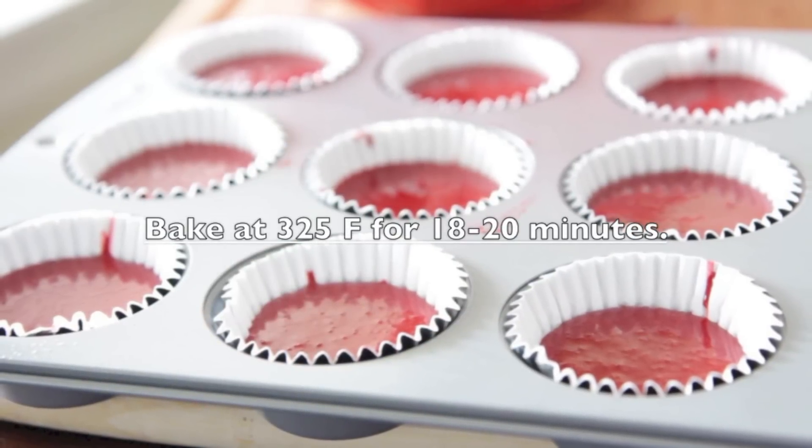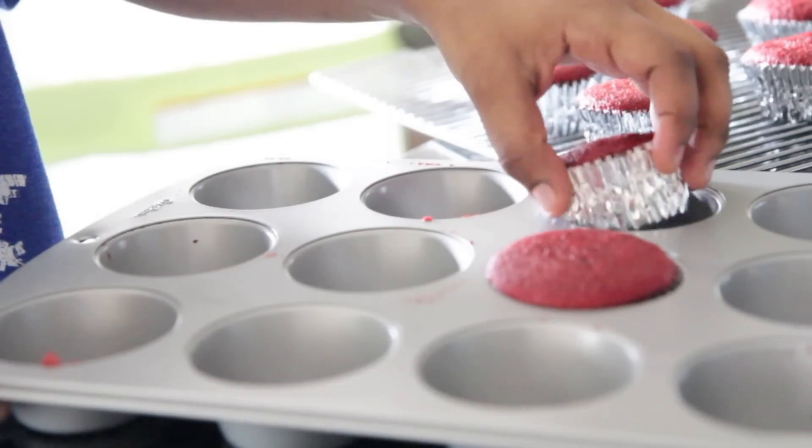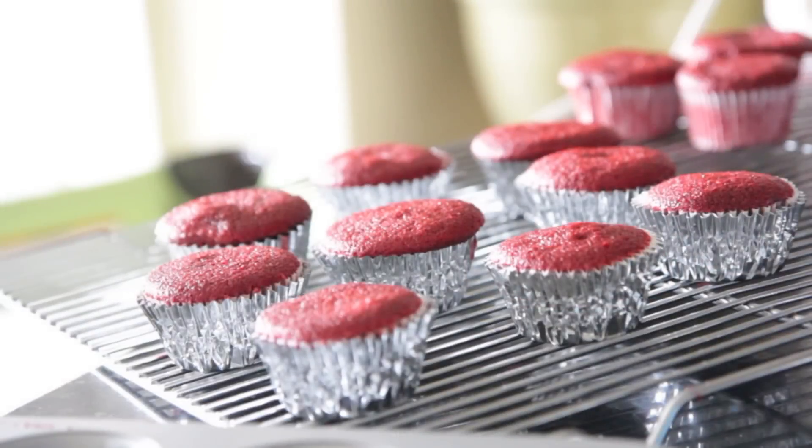We're going to bake at 325°F for about 18 to 20 minutes. You may need a little bit longer, so watch it like a hawk. Once they're done, let them sit in the pan for about five minutes, and then go ahead and remove them to a cooling rack and let them cool off.